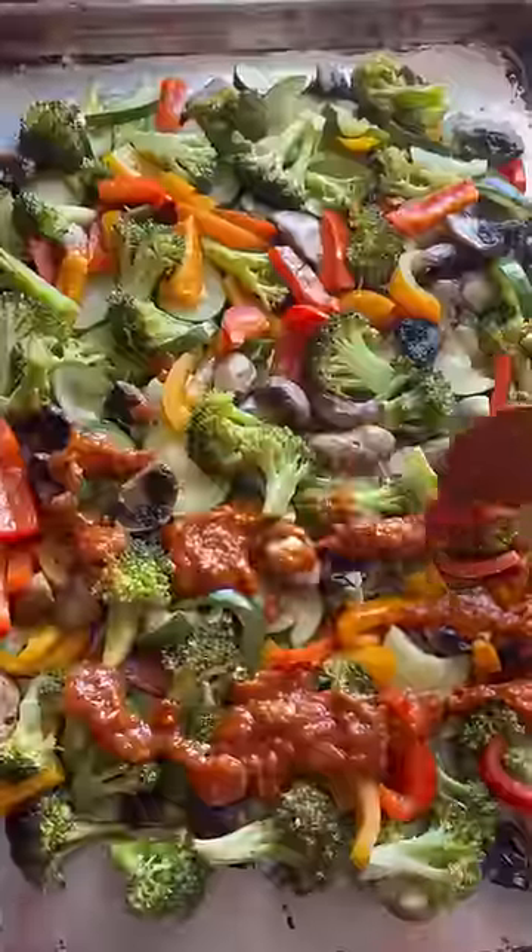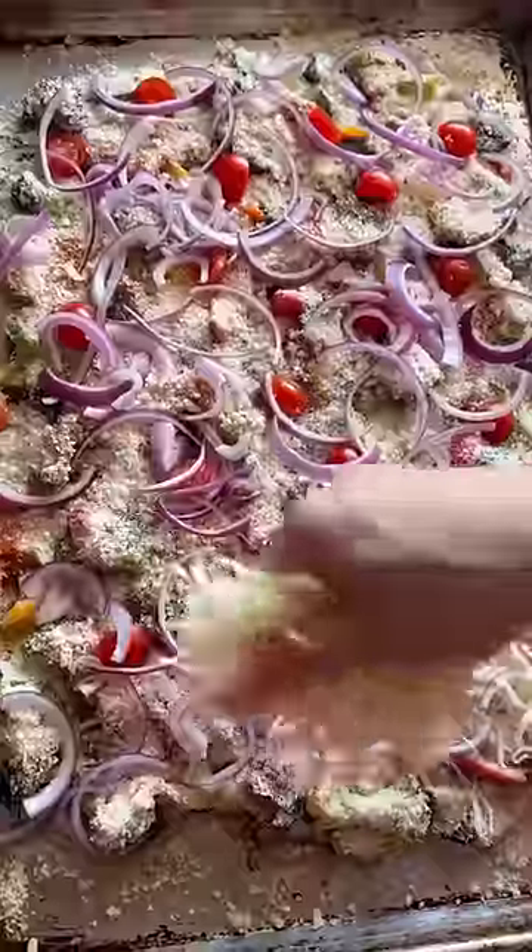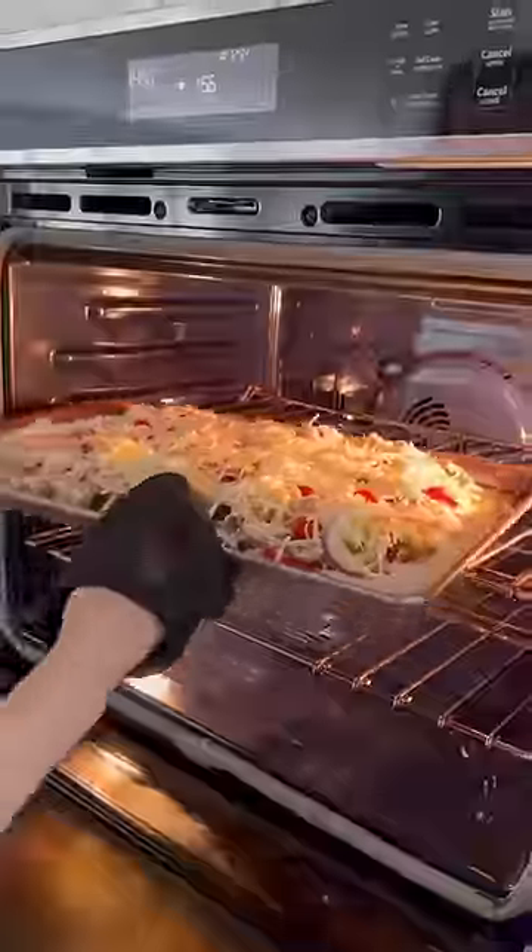Toss them up and top with some marinara, grated parmesan, and garlic breadcrumb mixture. Slice tomatoes, red onion, mozzarella, and olive oil. Get it back in the oven for another 20 minutes and love your life.